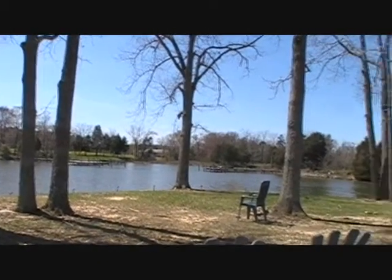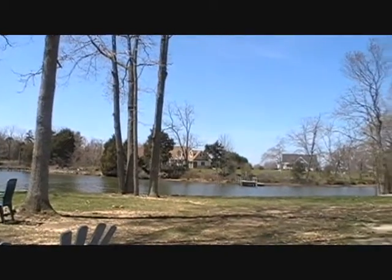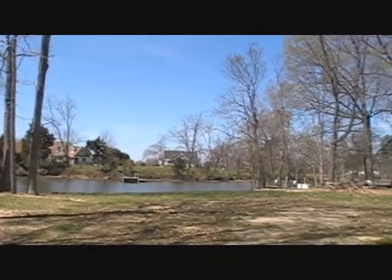You'll see that there are some hardwoods around the shoreline — nice shade in the summertime, but still gives you a view. And you can see on the other side of the creek that it is a nice neighborhood there as well.